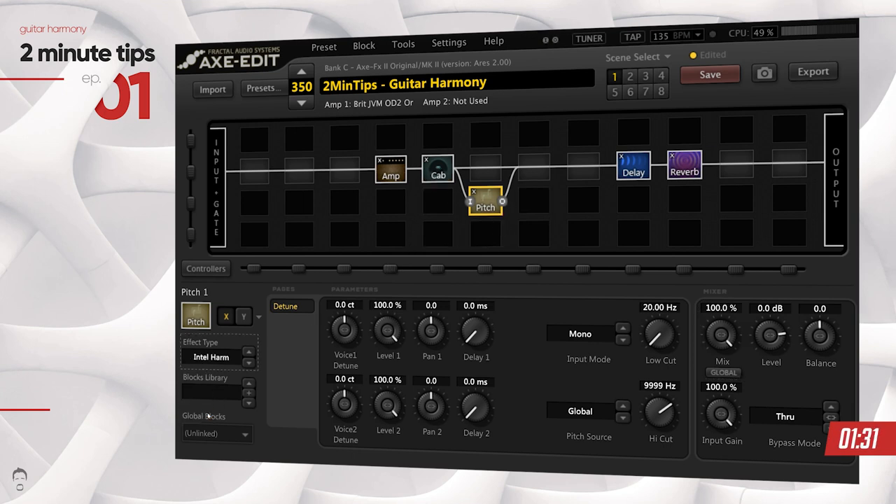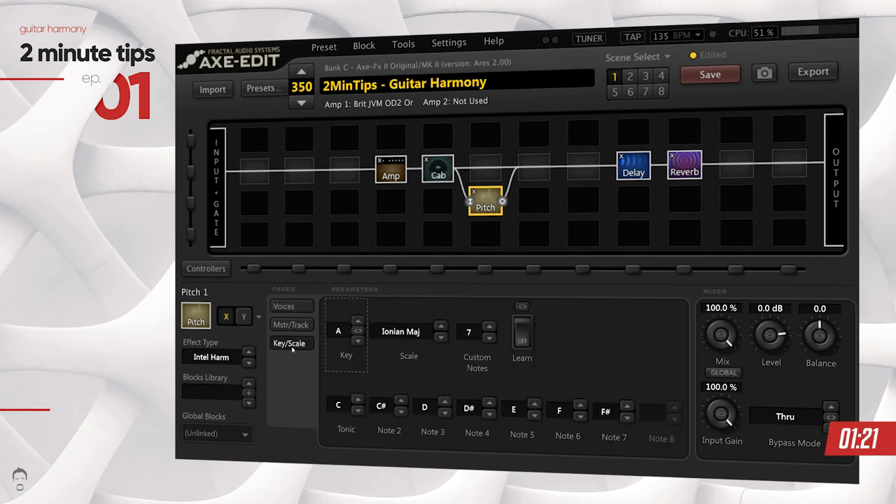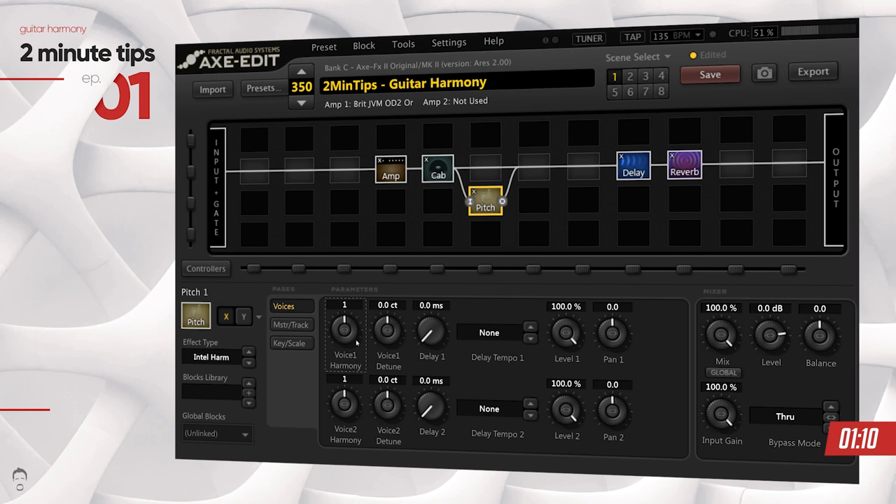Change the effect type from detune to intelligent harmony. You need to change a few voicings in here to make the guitar harmonize itself, but before you do that you need to go into the key and scale section and set a key. We're going to use the E minor key — or the E Aeolian minor key as we call it in music theory. The pitch block allows you to do two harmonies at the same time.